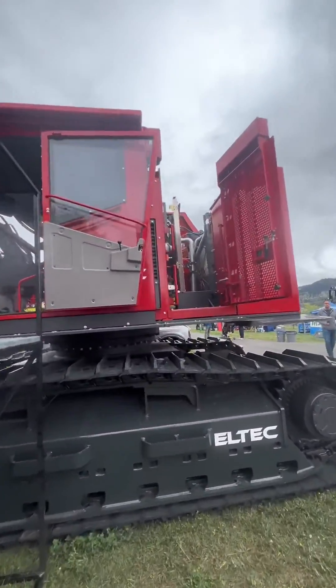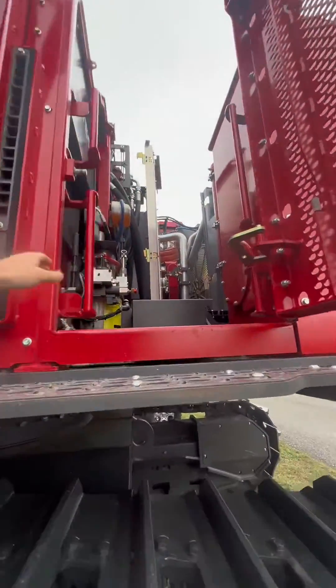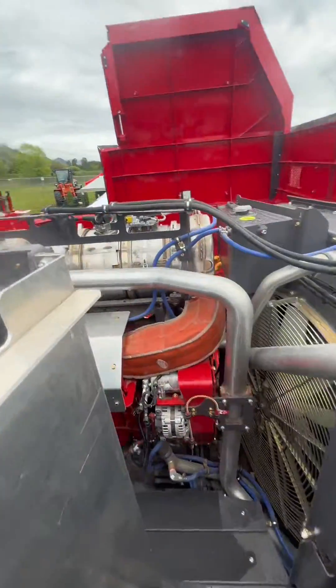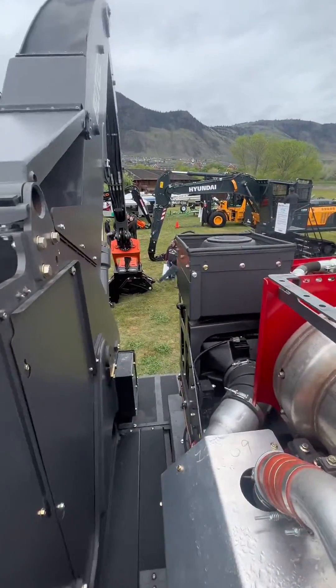Rather than those access doors, look at the door on the back of this machine. Once you lift that lid up you can physically just walk into the back of your excavator and service everything you need from a walking platform.